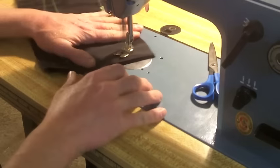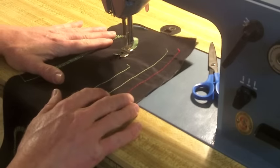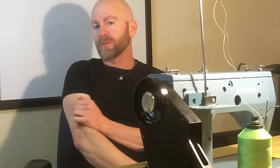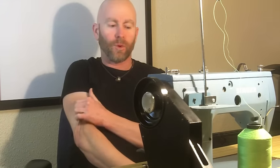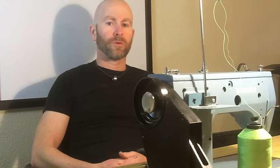Zigzag on this machine works really well also. I found this machine used locally for about $300 — a little under — and for an industrial machine with the table, with reverse and zigzag, I think that's a pretty decent deal. A lot of industrial machines, even older ones without reverse — albeit probably even burlier machines than this one — are going to cost twice that for an old used machine.